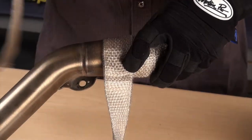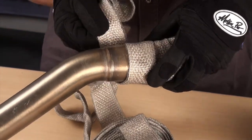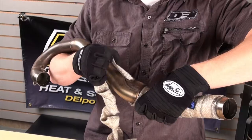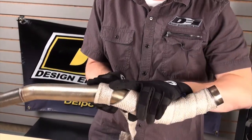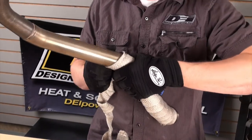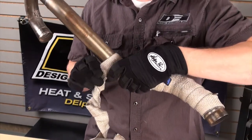When it comes to mounting points or pipe joints, wrap as close as possible without interfering with the joint or the mounting point. It may be necessary to terminate the wrap at that point, add a locking tie, and start a fresh piece after the joint or the mounting point. Ideally it should be wrapped as one piece, but if it needs to be done in multiple pieces, the performance of the wrap will not be affected.